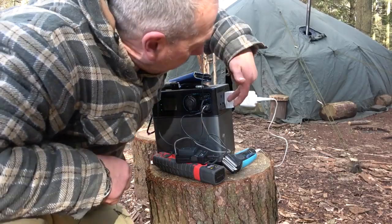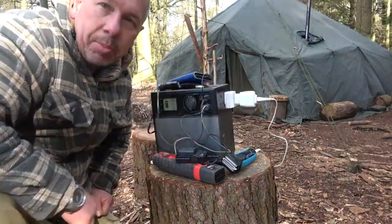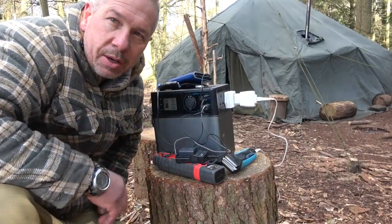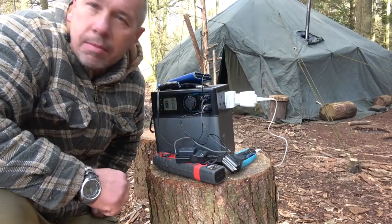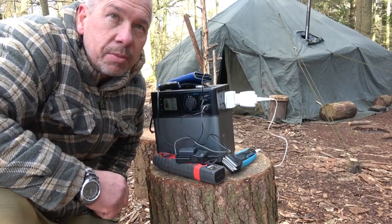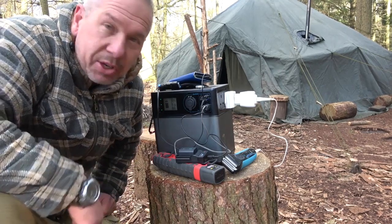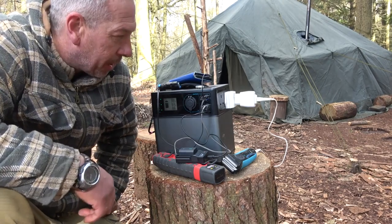I've got another AC outlet there, so I can plug something else in — it runs 300 watts. So when I need a haircut I'll bring my clippers down and give myself a haircut, or Mrs. Bushwhacker will give me one, courtesy of this. Can't say enough about it.